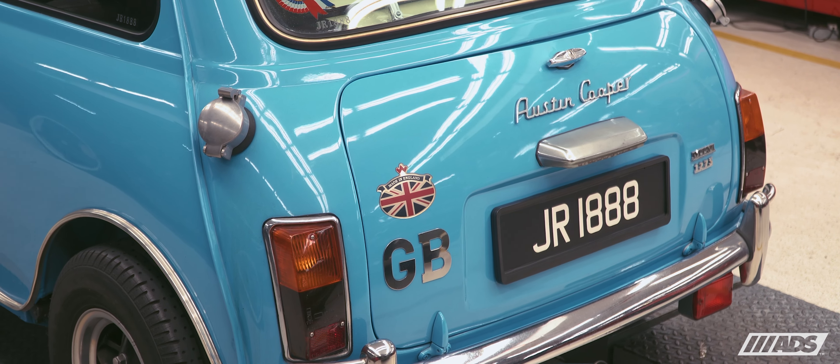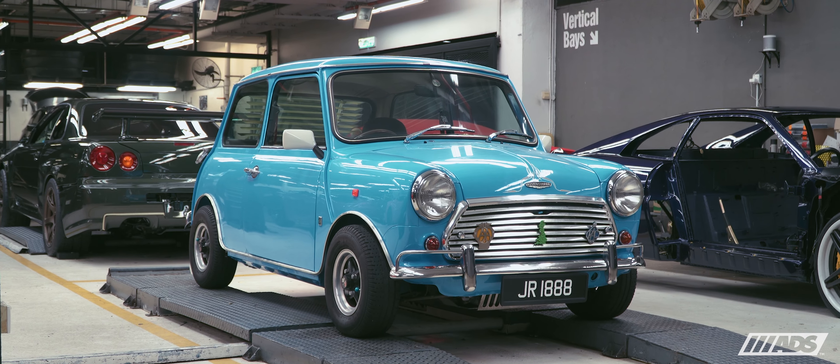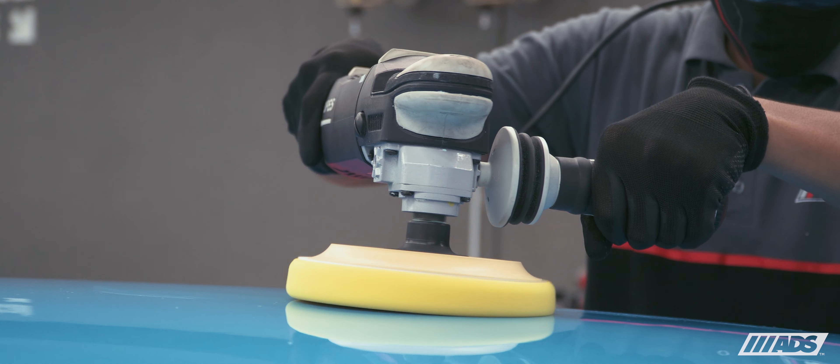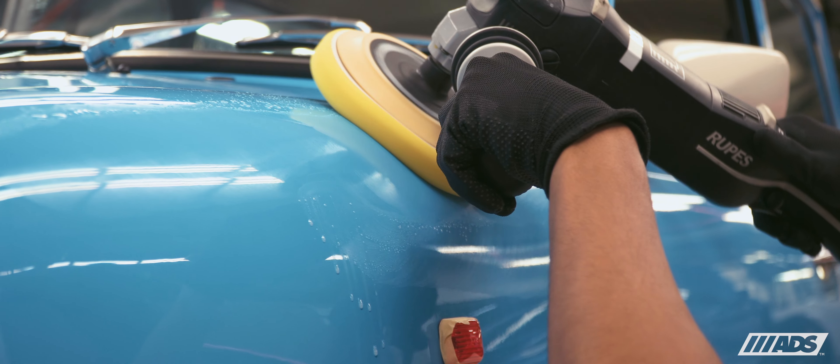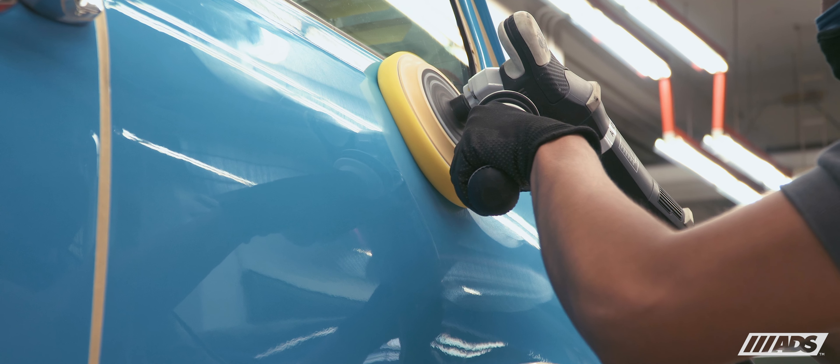The client has opted to retain the existing paintwork, so that was the canvas we worked on refining. Our Elements Plus detailing program takes care of paintwork imperfections like swirls, scratches, holograms, and in this particular case, paint shrinkage over time.